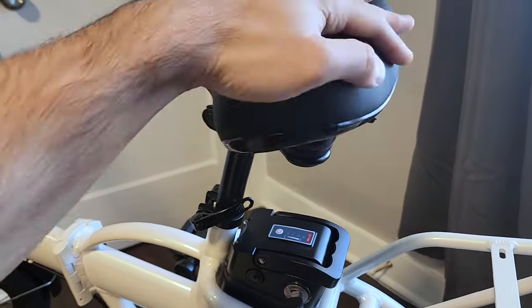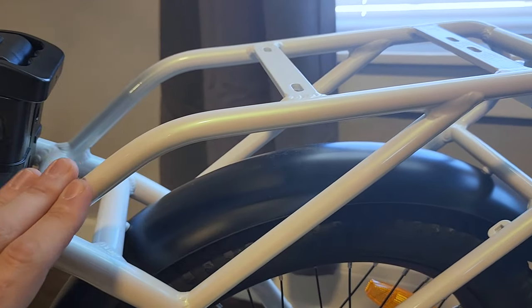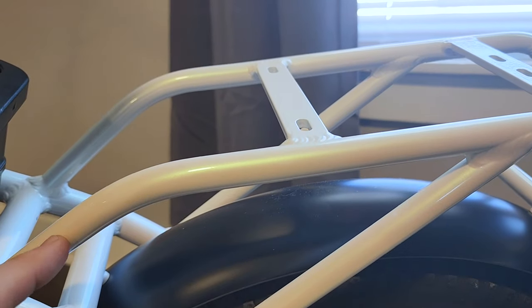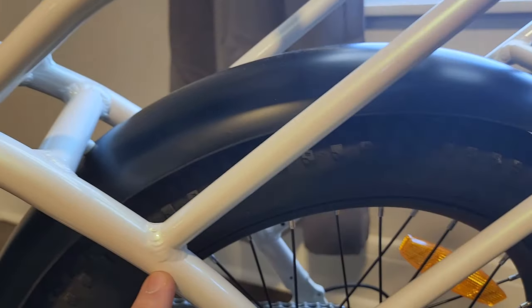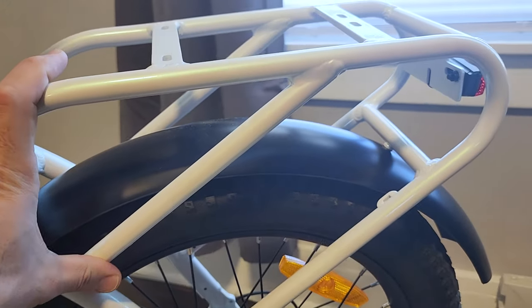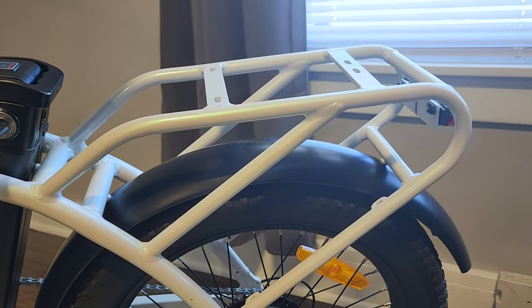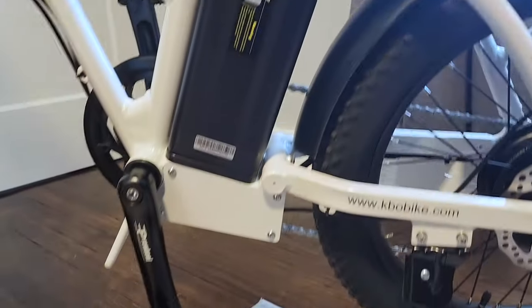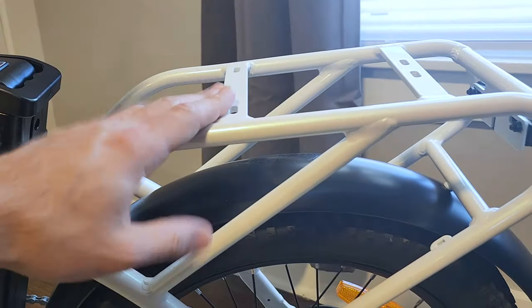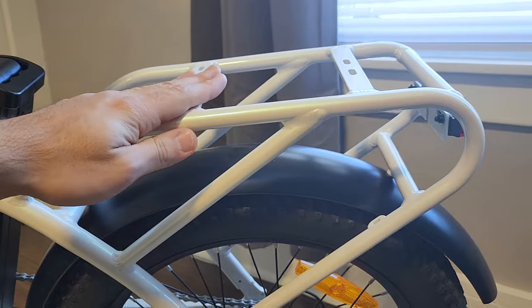Let's fold that down. This is a really nice rear rack — I almost don't want to put anything on it because the paint job is so pristine. It's all welded into the frame, so this is a very, very sturdy frame. You can hold a lot of weight on it, although this is a weaker bike so you may not want to load it heavily.